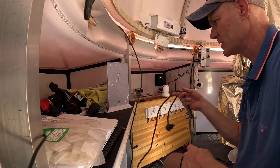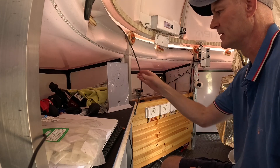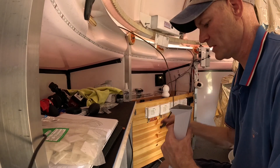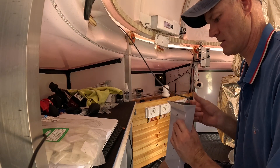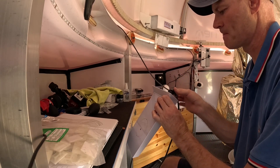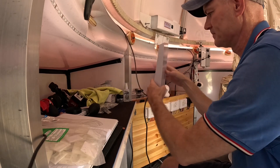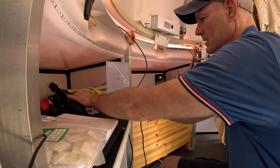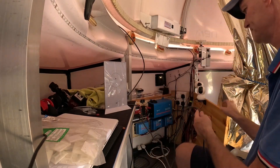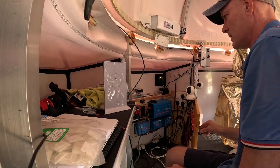All right, so here we are inside the observatory. Here's the cable I've just stuffed through the side of the ring for the dome, and here is the router. First thing is I'm going to plug the dish cable into the router and then plug in the power cable — and that is that setup done. I just need some power from a socket down here, and that is it.